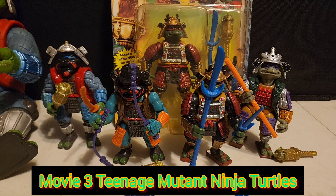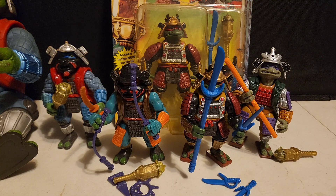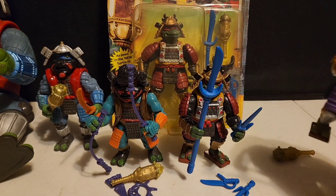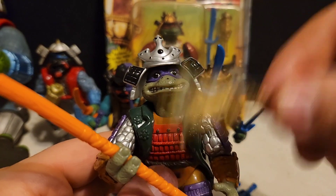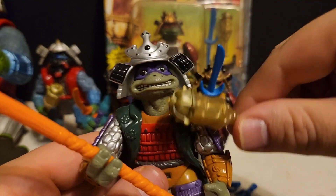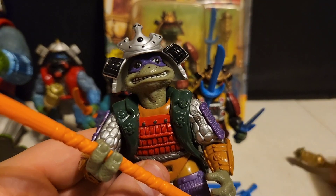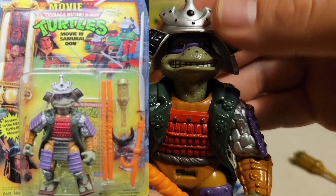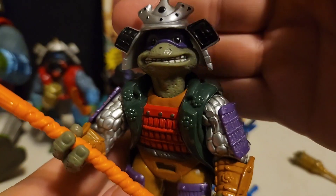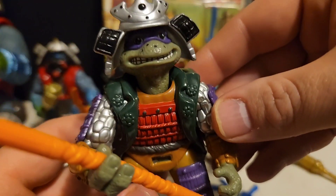To start off part two of the 1993 Teenage Mutant Ninja Turtle original Playmates action figures, we're going to talk about the Movie 3 action figure line first, starting with the turtles and then moving to some other figures. Let's start with Donatello, which is of course my favorite. He does have his bow staff and his scepter with something inside of it, but he is missing everything else including the mask and a piece of armor that goes in the crotch region.